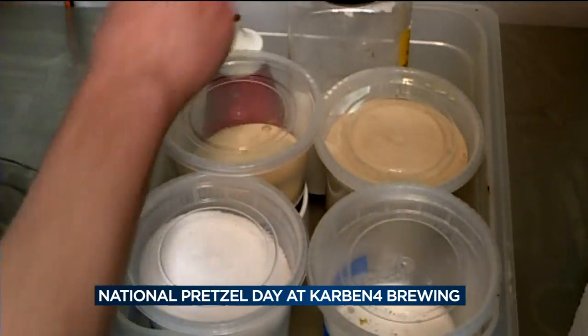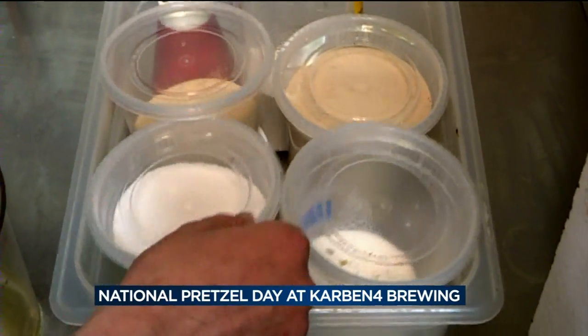Fairly simple ingredients: yeast, molasses, oil, sugar, salt, beer.